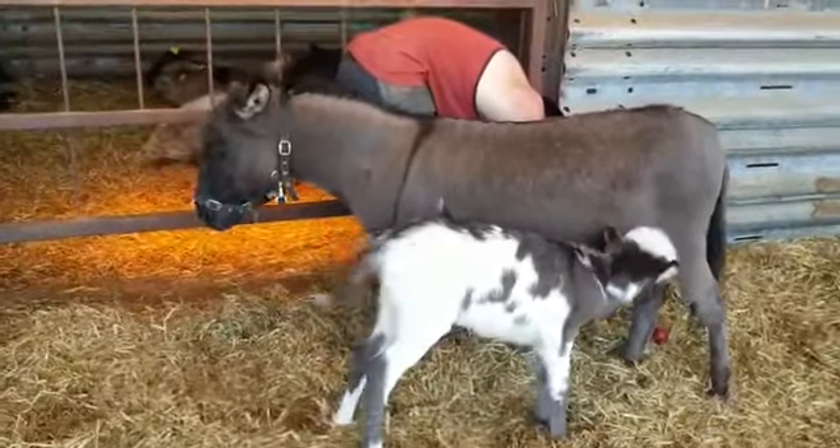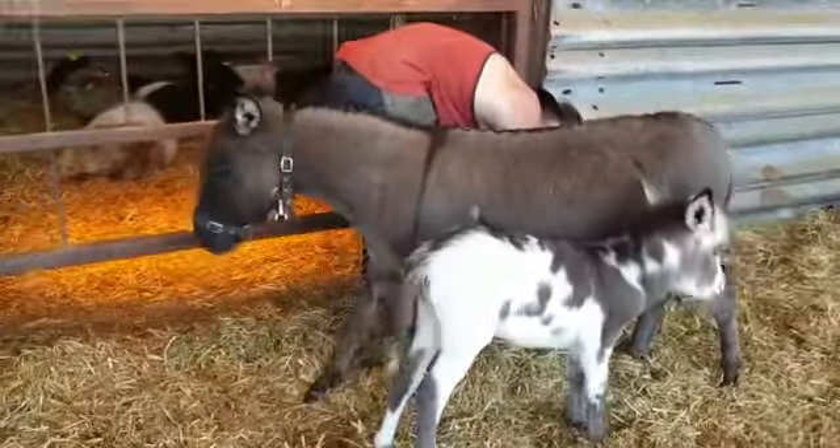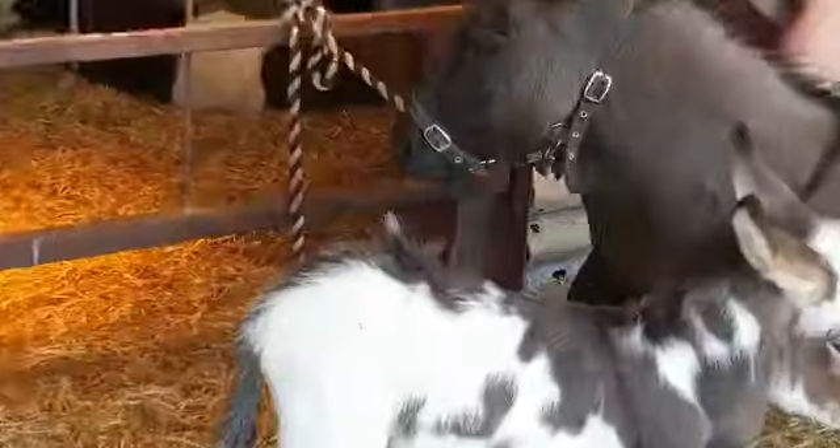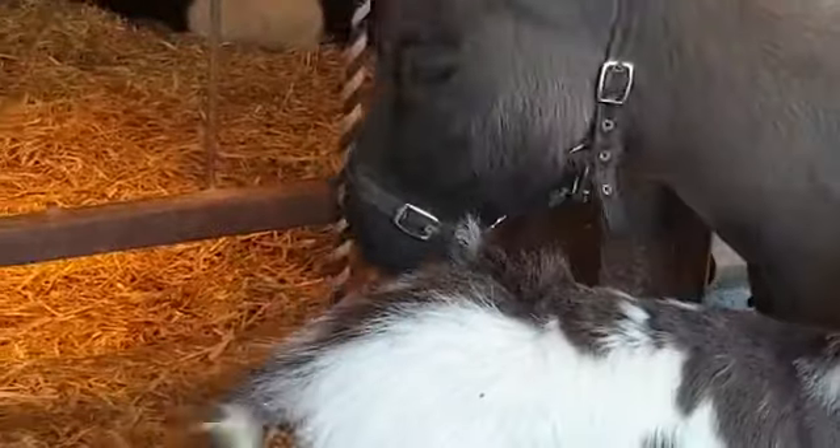She's the only donkey on the farm that we have with NLP, which means no light points. So if you look at her muzzle, you'll see that she has no white on it. And that's the only donkey we have like that.